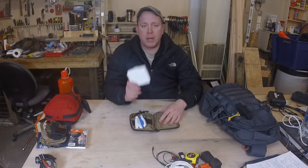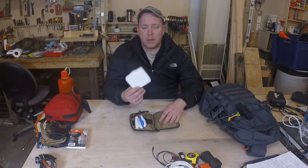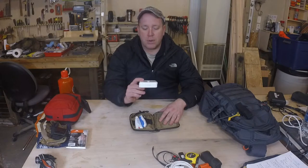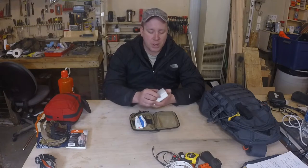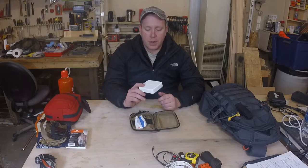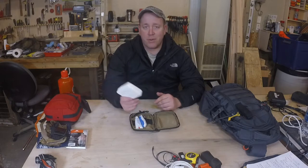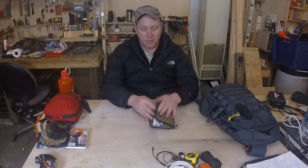And then I have a boo-boo kit. This is the $1 Johnson & Johnson travel kit that you get at Walmart. I have them in all my bags — they're handy. It's just handy to have, and it's cheap. If I use something out of there, I can throw the whole thing away and go get another one. It's not that big of a deal.